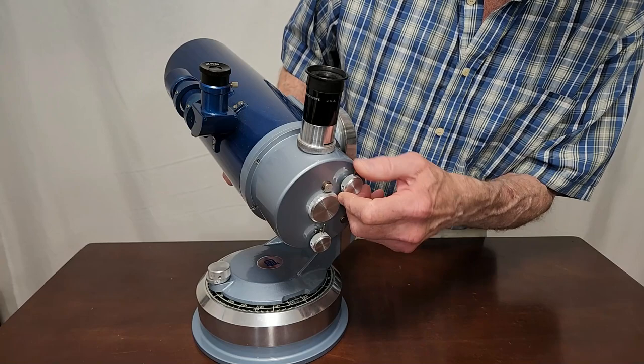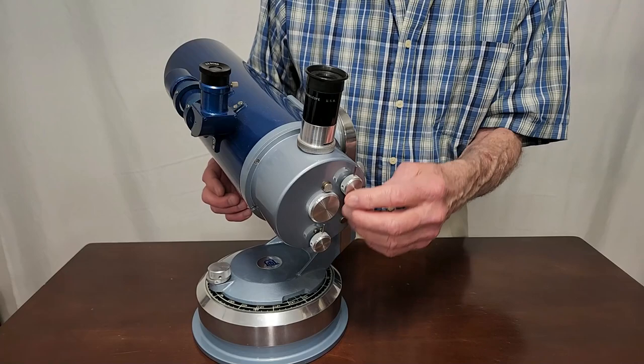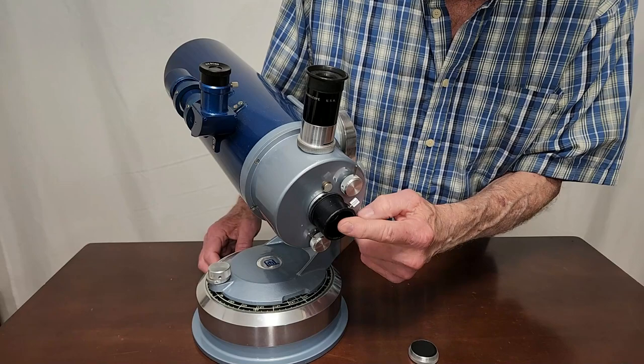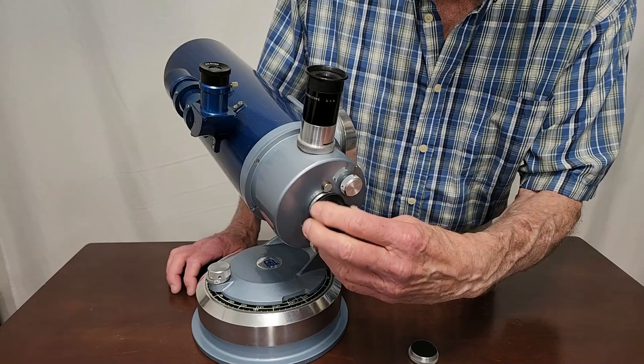This is a Barlow switch, and this is the straight-through. So this engages or disengages the star diagonal inside. With this adapter in, you can use a 1¼-inch eyepiece, or a star diagonal, or more conveniently a Porro prism or something like that to look straight through the scope.